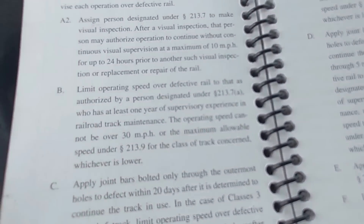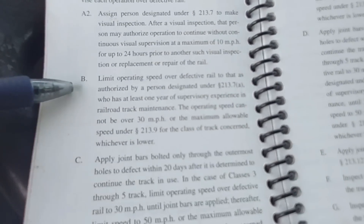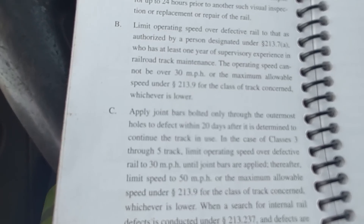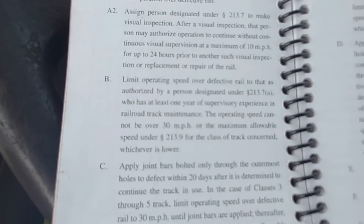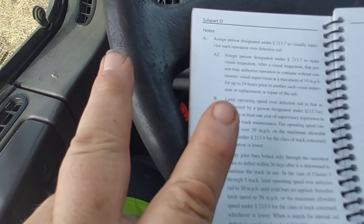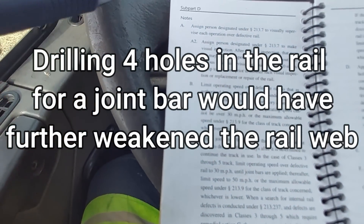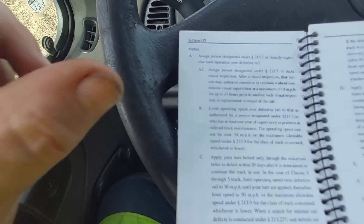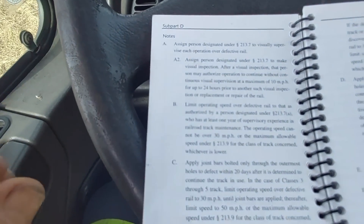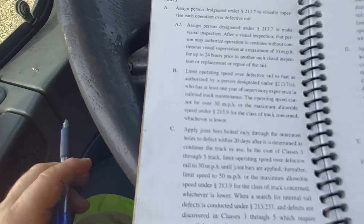If defective rail is not replaced, take the remedial action prescribed in the notes. We did change that rail, but until the time of the rail change out, this is what has to happen: limit the operating speed over the defective rail. The operating speed cannot be over 30 miles an hour, or the maximum allowable speed for the class of track concerned, whichever is lower. We have 25 mile an hour track, so we didn't have a problem running trains at 25 miles an hour according to the Code of Federal Regulations until we could get the rail replaced. Because of the two defects in such close proximity, we did not put a joint bar on it. Had there only been one defect, we probably would have put a joint bar on it. We ran our train at 25 miles an hour over that rail for about five or six days before we got the rail replaced.